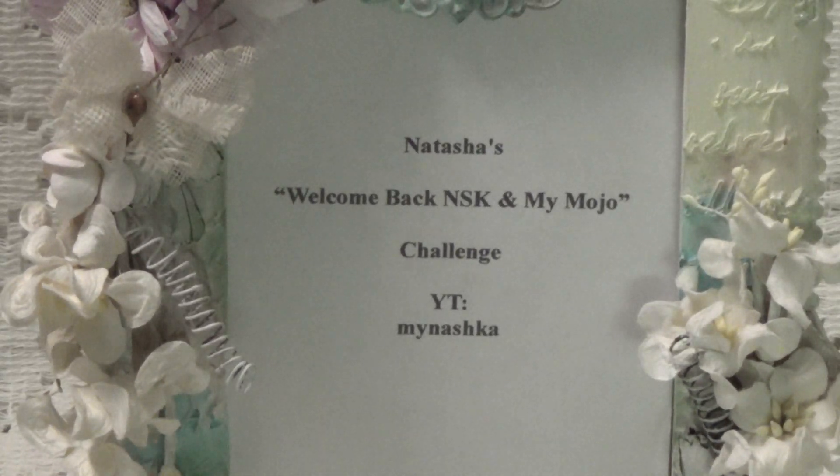Hi, Debbie here. This is a video response for Natasha, who is my Noshka here on YouTube, and I will leave a link to her YouTube channel in the description box below where you can go over there and check her out.